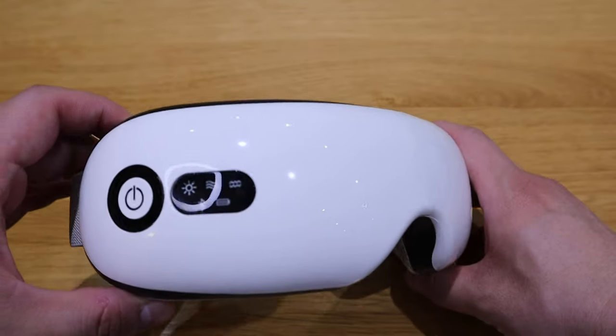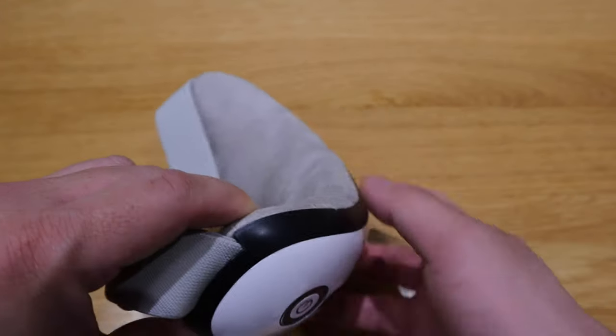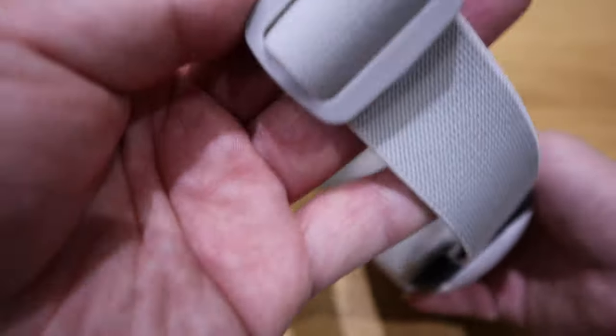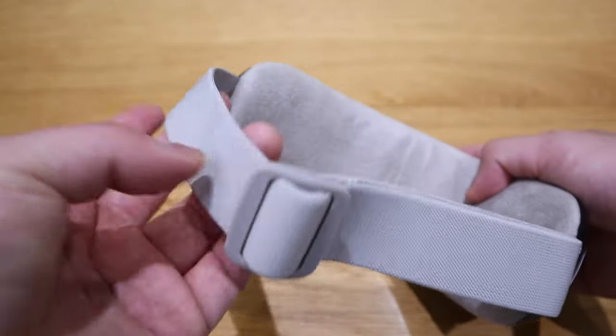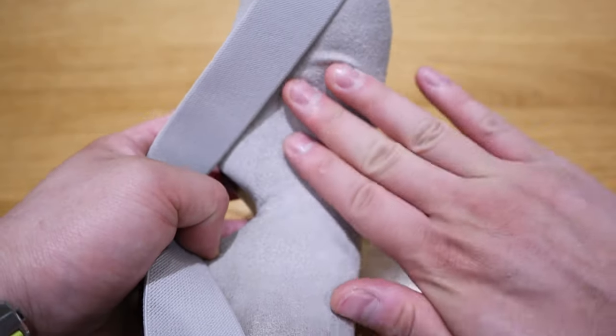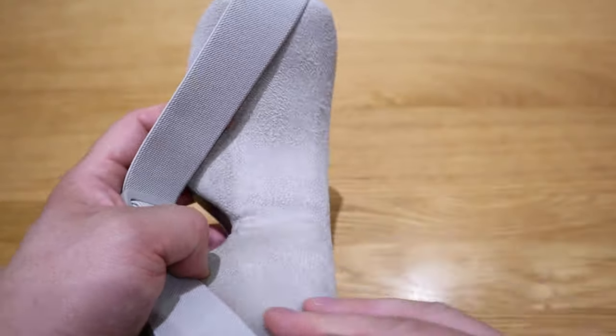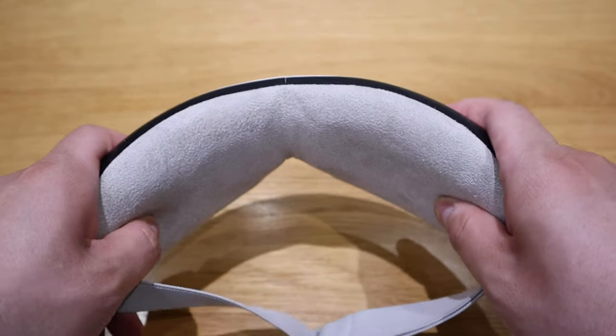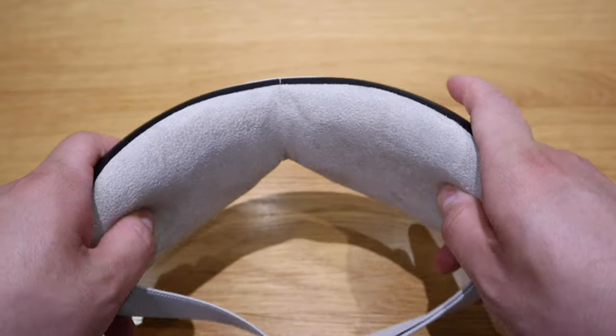It kind of reminds me of a really sleek design of a VR headset by Sony or something. We've also got an elastic band that you can readjust, and a really smooth surface so that you can actually comfort your eyes. Immediately I could feel something here.